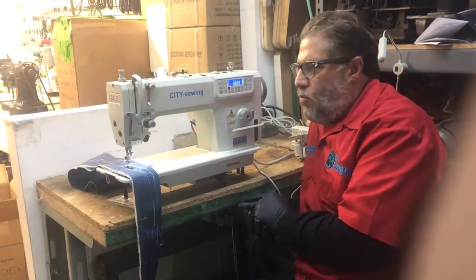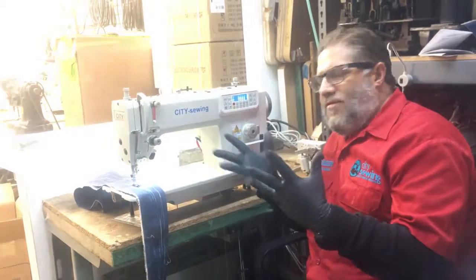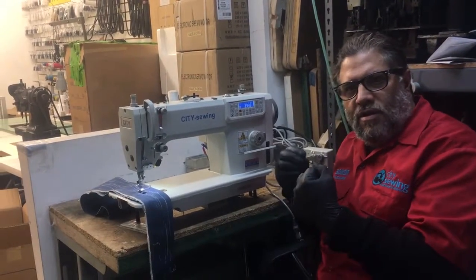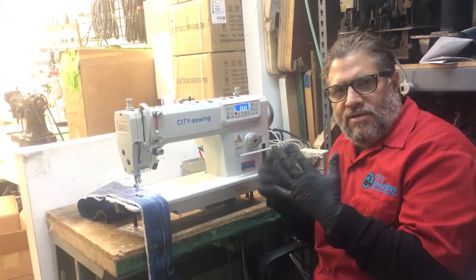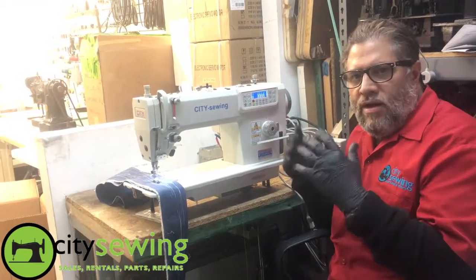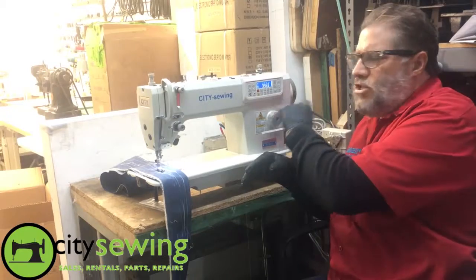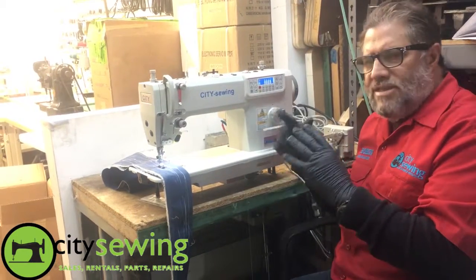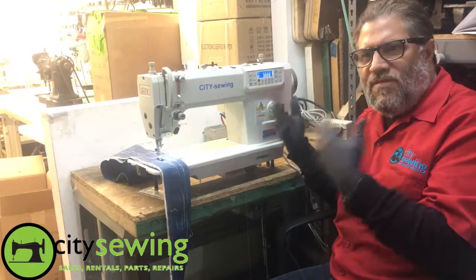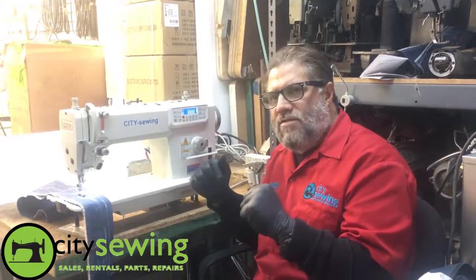Thank you for watching. This is Robin from City Sewing. We hope this video could walk you through the little things you might not understand. If you have any questions, you could call us at the store, send an email at info@citysewing.com, or call 212-268-0409. Madiel, Ovi, or whoever is here can help with any questions or concerns. Don't worry about some buttons you see there — those functions on the same computer are used for different models. Once again, thank you for watching. Robin from City Sewing. Bye-bye.